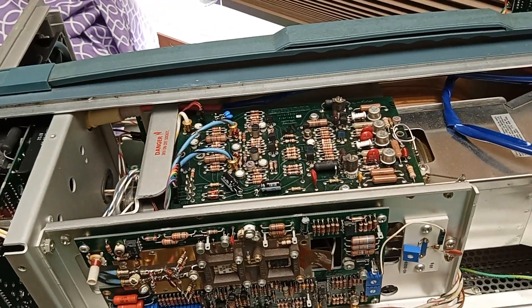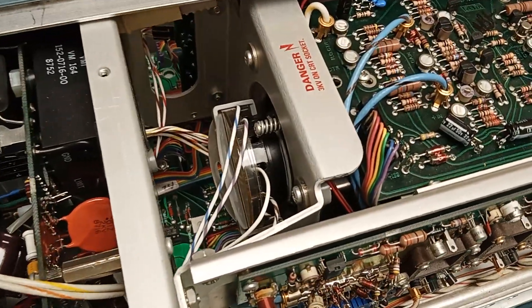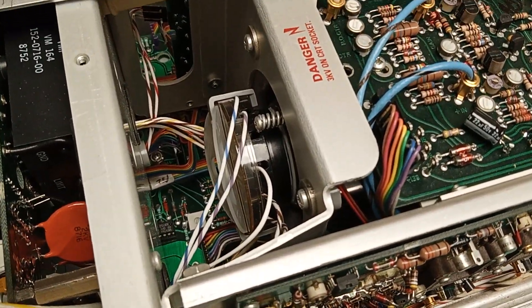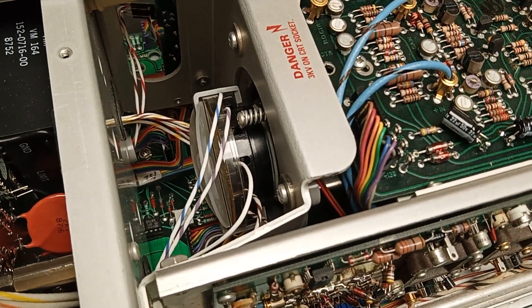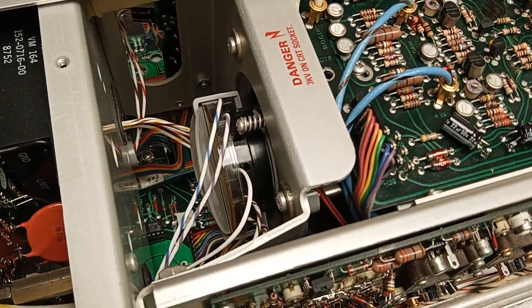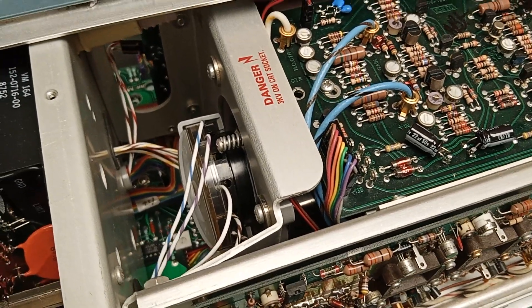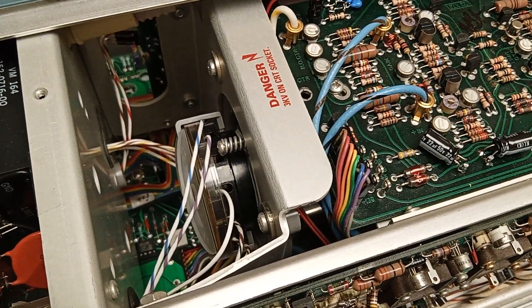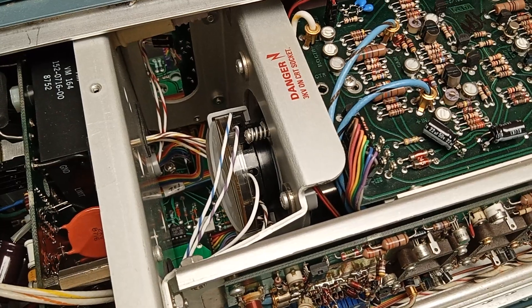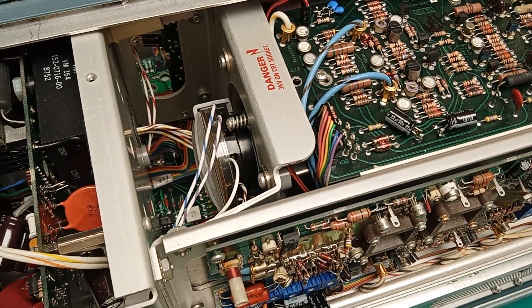The voltage is maybe 24kV — I don't recall exactly, but it's high. Watch the routing of that lead carefully. Don't touch the CRT socket unless you absolutely have to. Those old sockets run warm, run hot, and can crumble when taken apart. This one doesn't look broken, so there's really no reason to take it off — unless there's a bad connection on a pin, in which case the socket is likely damaged.